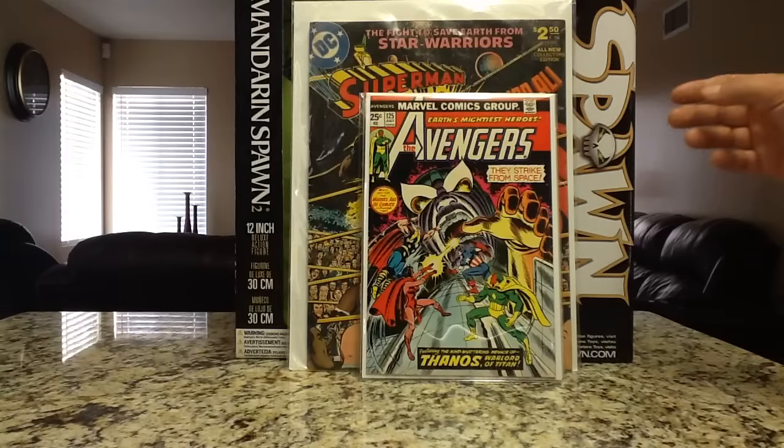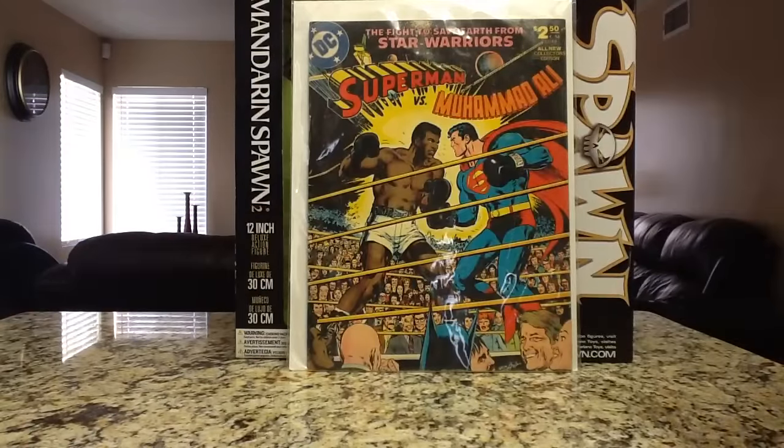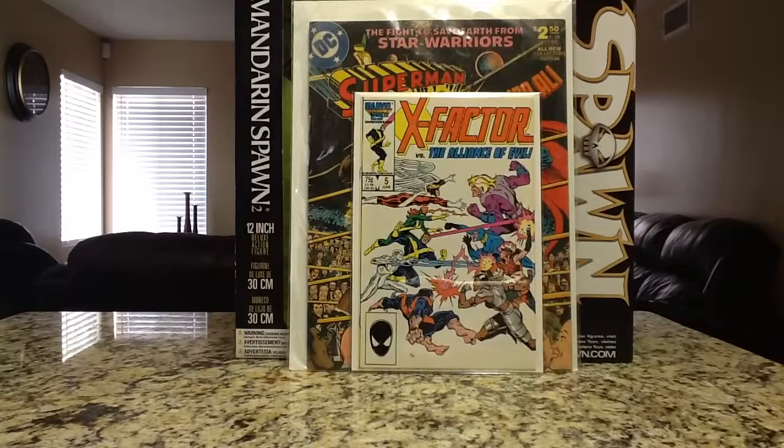One I was real happy to find: X-Factor number 5, the first cameo appearance of Apocalypse. It's also the first appearance of Stinger, Time Shadow, Tower, and Frenzy — so it has multiple first appearances. It calmed down for a while but this book started heating up again. In this grade you could probably get one between $15 and $20.